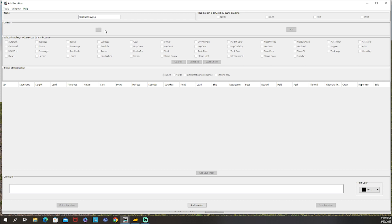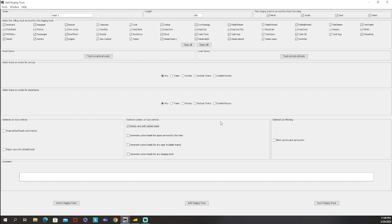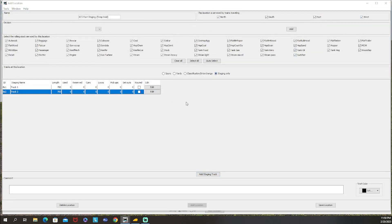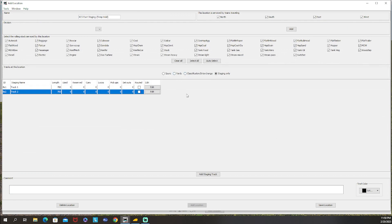This temporary location helps move trains between staging yards so next time JMRI thinks they're sitting in the correct track. We're changing it to staging only and adding two staging tracks. Track one gets a length of 700 feet with empty cars with custom loads selected and set to accept everything. Then we add track two with the same custom loads setting, not worrying about generating custom loads - that's for the staging tracks we already have.